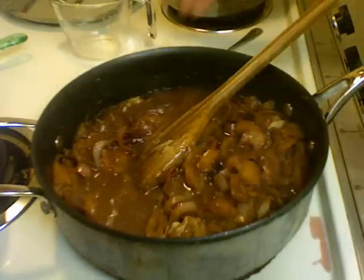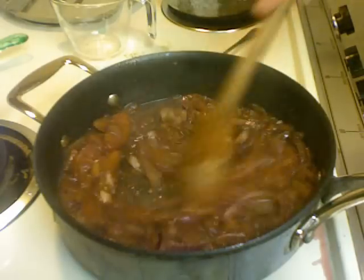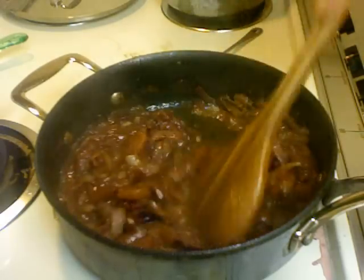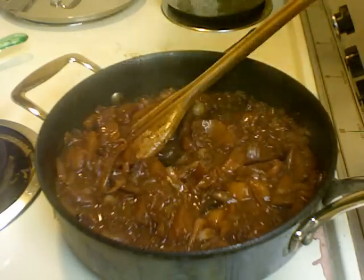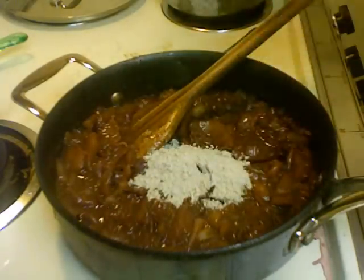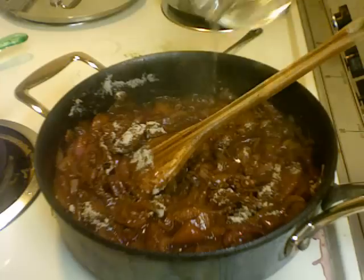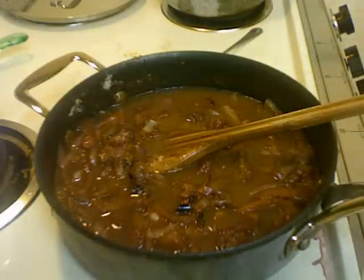Also add about half a cup of water. This is traditionally how the Brits make their gravy, but I'm going to change it. After about three to five minutes it's already very thick with all those onions and apples, so I'm going to add the brown gravy mix. With the mix you're supposed to add a cup of water, so I'll add that and another half a cup of water since it's very thick.